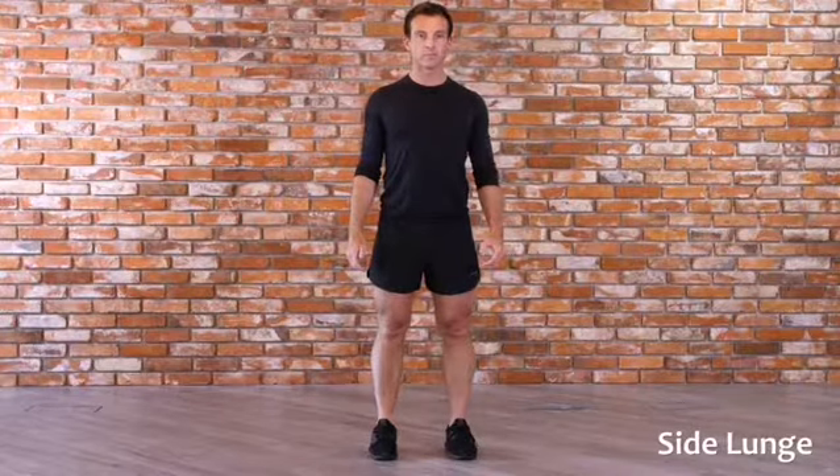Start by standing tall with your feet parallel and shoulder width apart. Your back should be straight and your weight on your heels.